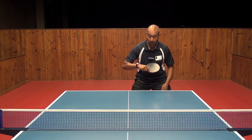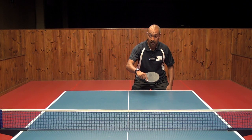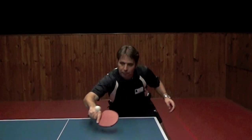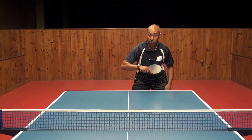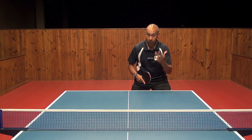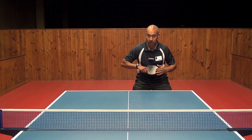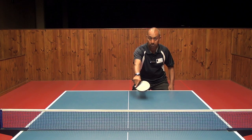The third thing is we come forward, hit the ball, and follow through down towards the table or towards the net, just depending on what type of spin is on the ball when it's coming to you. So the three basics: feet square on, start position in front, tilt your bat back and push forward towards the table or the net.